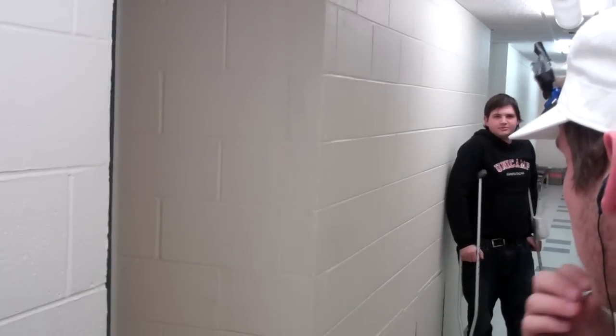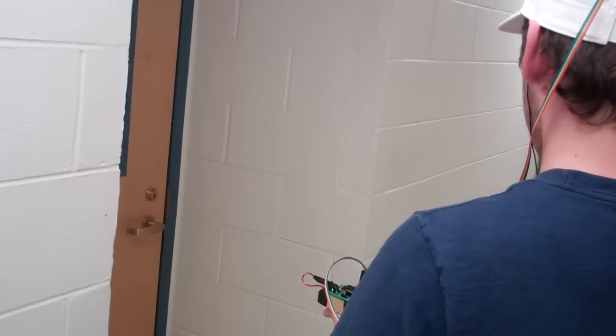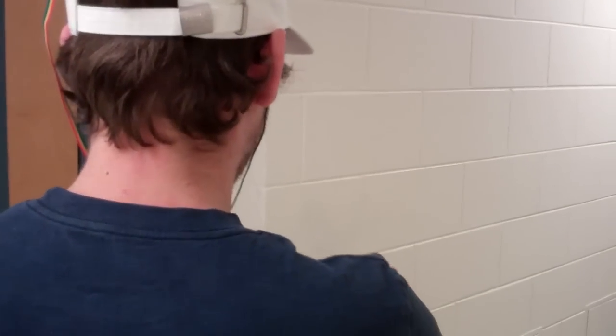I definitely got a hole here, because there's not any sound coming from here. Yeah. This probably takes some practice to get good at. Yeah.